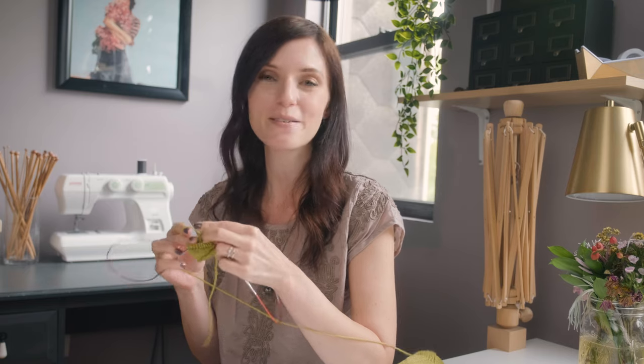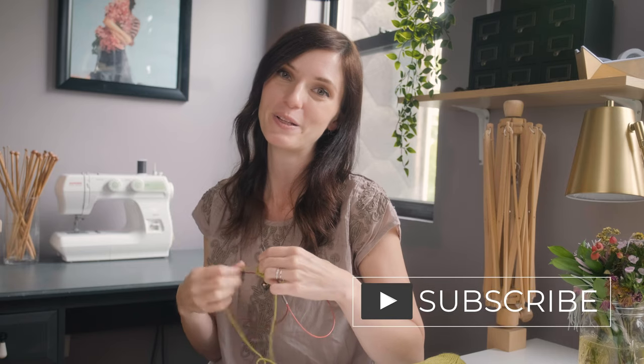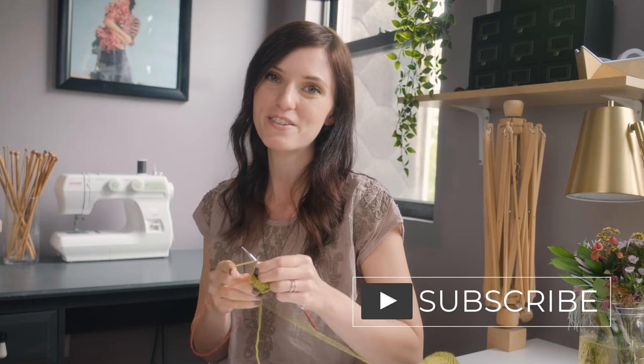And that, my friends, is how you Magic Loop. I hope you found this video helpful — if you did, let me know in the comments down below, I would love to hear your thoughts. If you haven't already, feel free to like and subscribe. I put out videos every week. And as you can see, I'm already on autopilot — I have no idea what I'm knitting. It's going to be a tube, it's green. Maybe it'll be a hungry caterpillar. Anyway, have an amazing day and I'll see you next time. Bye!